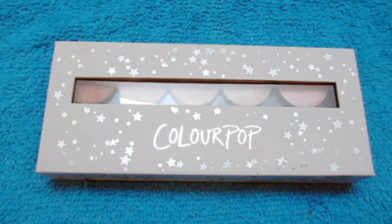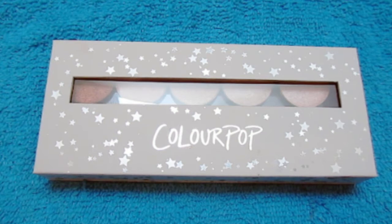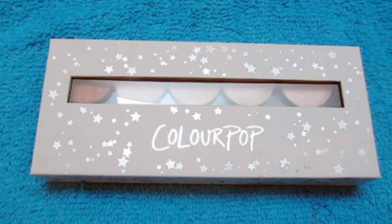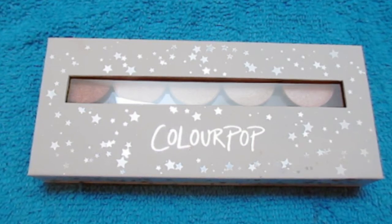I also have the Amanda Steele 4-pan palette, but I'm not taking that one apart because it is a collab, so I'm just going to leave that one as is.